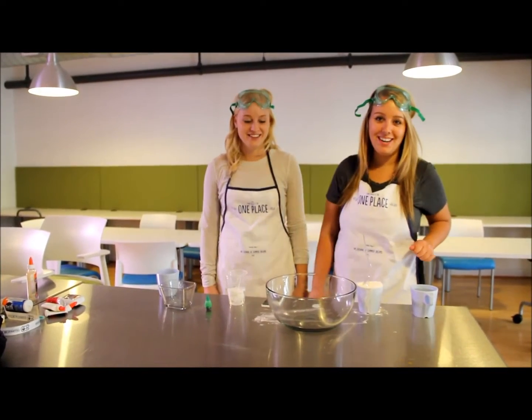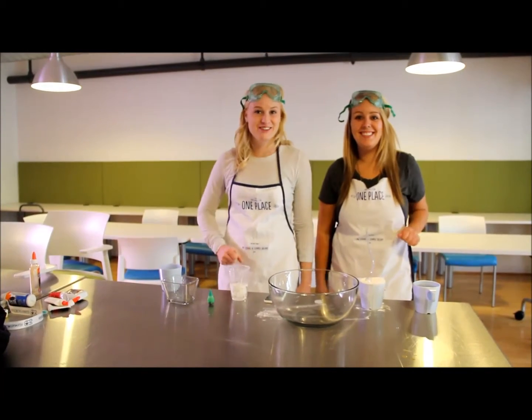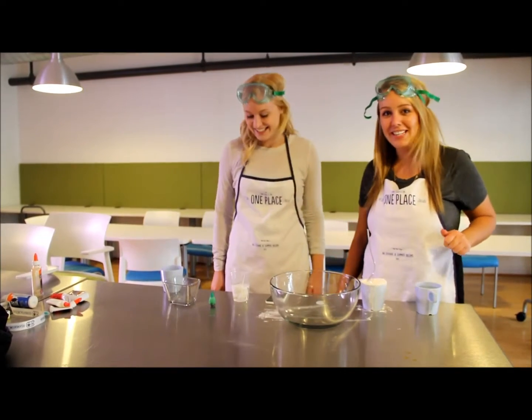Welcome to Slime 101. I'm your host Lauren. And I'm also your host Lauren. Whoa. So today we're going to be making some slime.